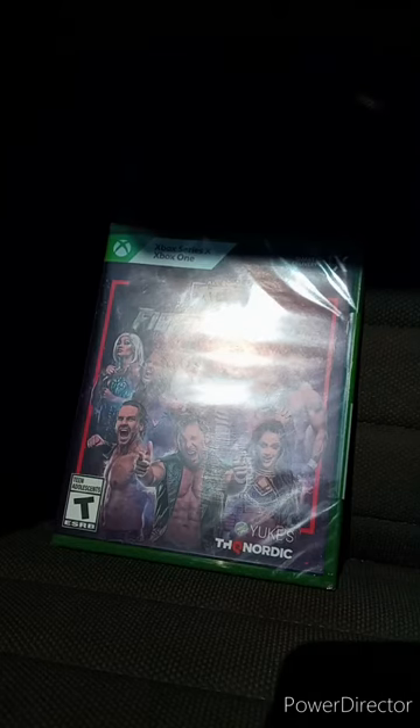Hey guys, I am back with another unboxing video. This time it is for July's unboxing. We are unboxing AEW Fight Forever on the Xbox Series X and 1.